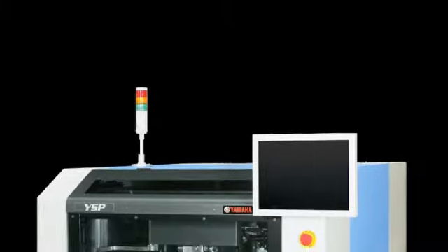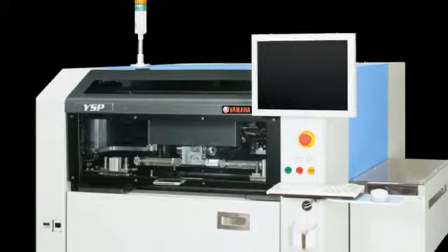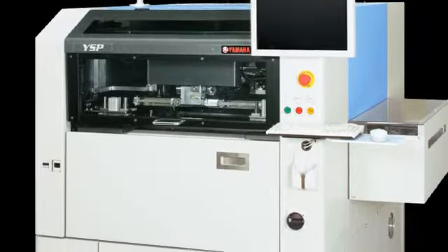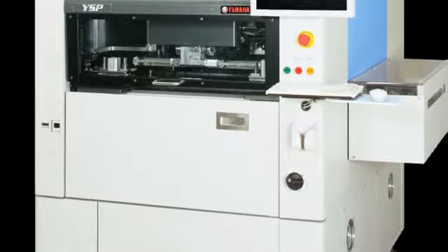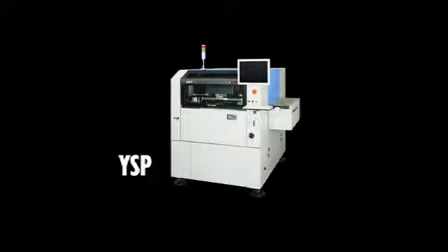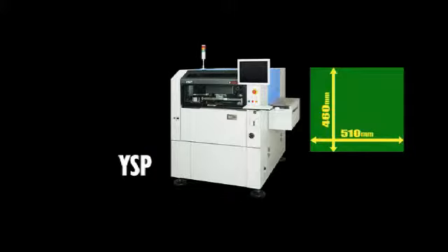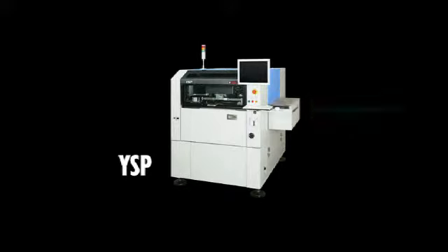The Yamaha YSP is based on the high-speed multi-function YGP printer but designed for even higher solder printing quality and space saving. The YSP body is compact, with machine width dimensions of 1,640 mm and depth of 1,640 mm, but it allows handling large PCBs up to 510 x 460 mm.